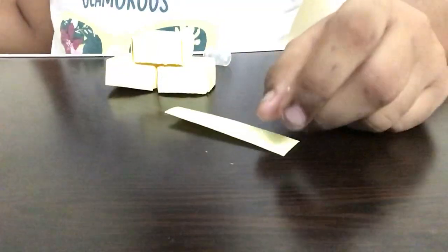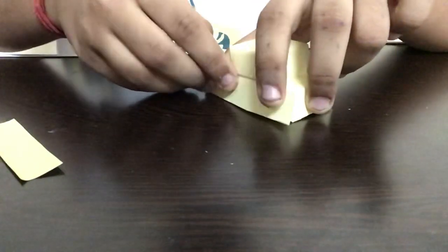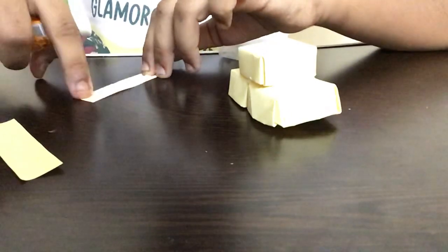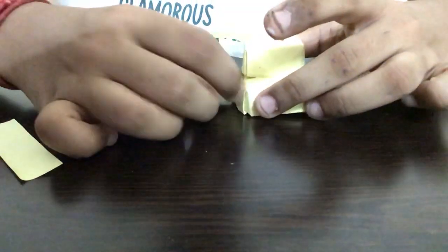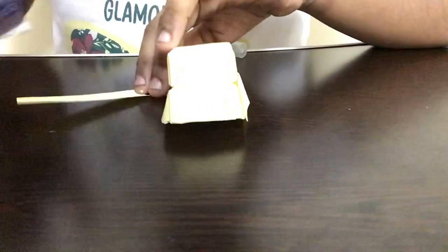After it dries, we have to take two rectangular strips of paper of the same color. I'm taking yellow because my car is yellow in color. We're supposed to stick these on the sides of the car. I'm applying some glue on the paper and sticking it onto the car, then doing the same on the opposite side.